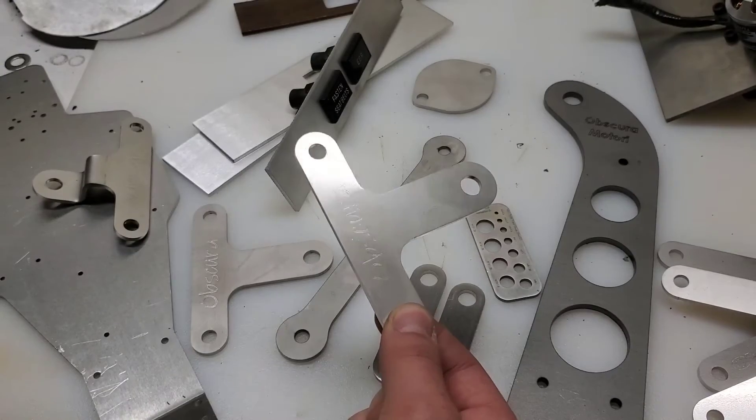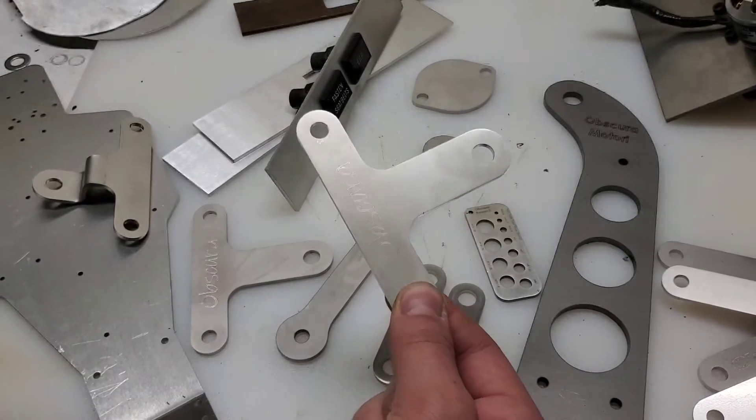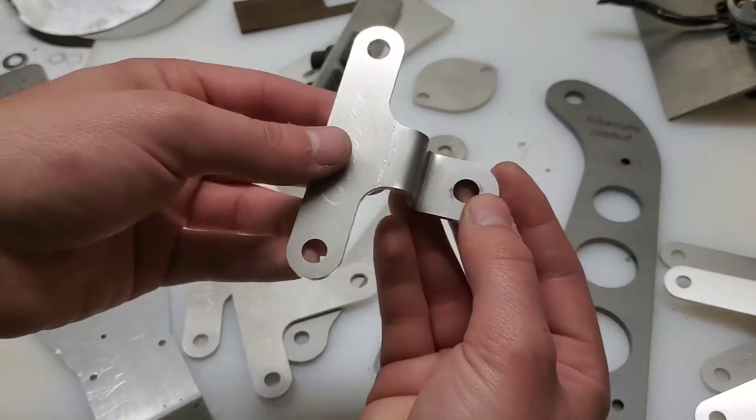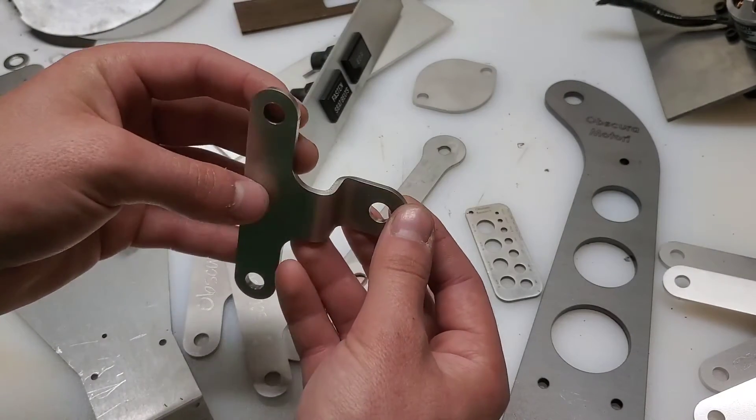These are kind of neat. These are turn signal brackets for the Fiat 124 Spyder. They start out like this, and then I put two 90-degree bends in it.